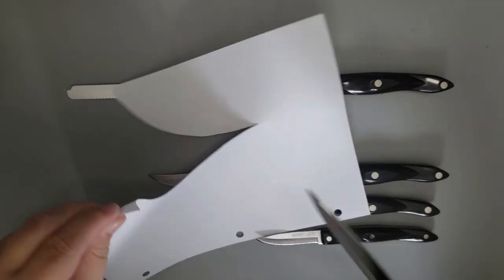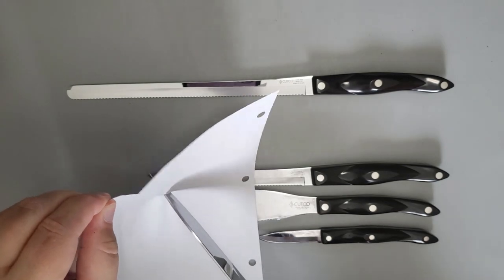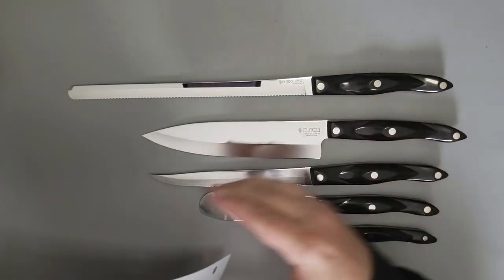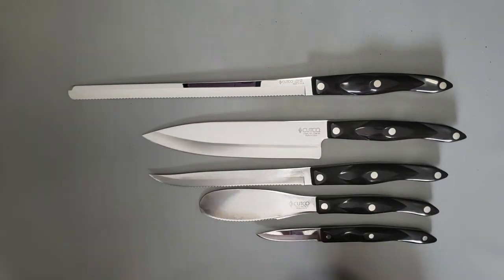If you're asking yourself are they good knives — well, these knives, like I said, were in service for about 30 years. If you're asking yourself is it a legitimate company — well, by all evidence, yes. And certainly that absurd lifetime warranty — well, by all evidence for me, they honor it.